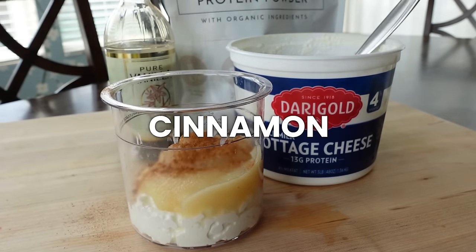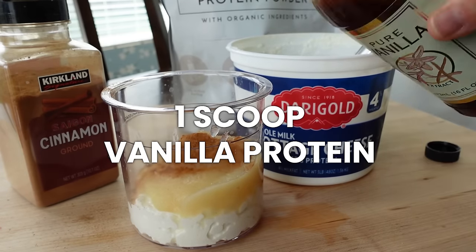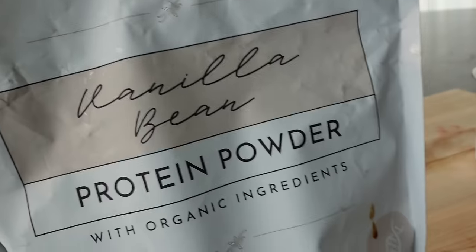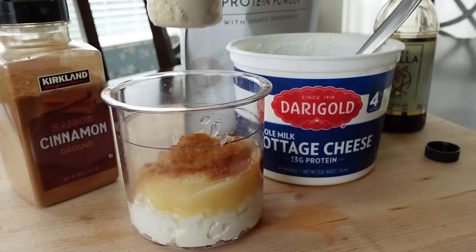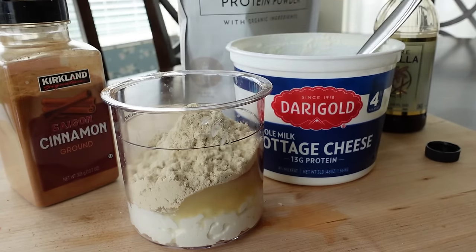I'm adding just a dash of cinnamon and then one scoop of vanilla bean protein from Just Ingredients. People are adding protein powder to just about everything in the Ninja Creamy — protein drinks, protein powder, anything they can do to get more protein in. So this recipe has a ton of protein, both from the cottage cheese and from the protein powder.